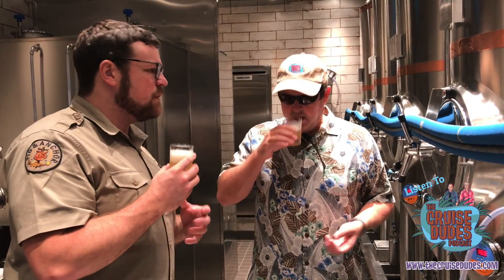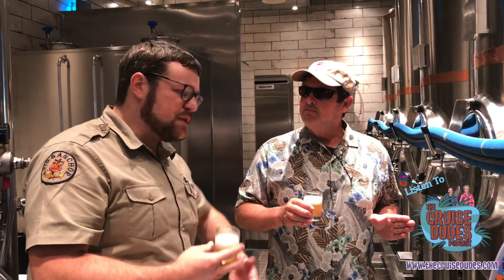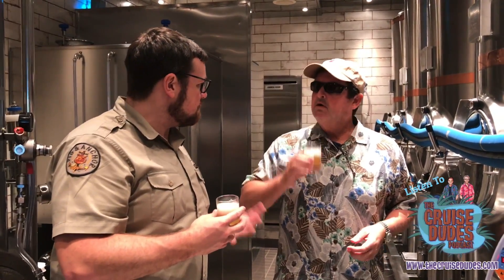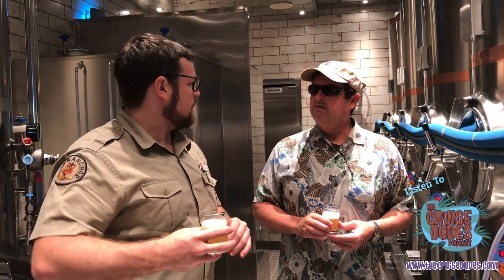Is there a different type of yeast you use to make different beers? Yeast is one of our four main ingredients in beer and it does provide a lot of the flavor. Different types of yeast will produce different flavors that are appropriate for different styles.